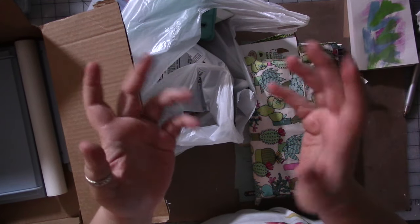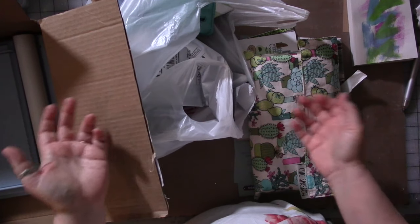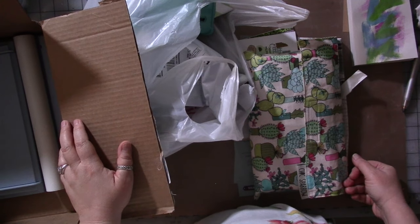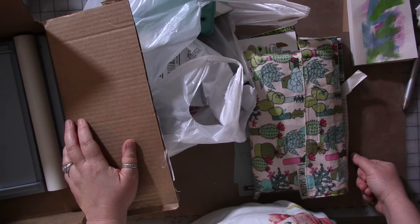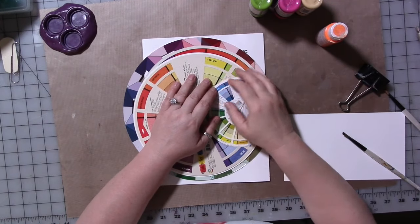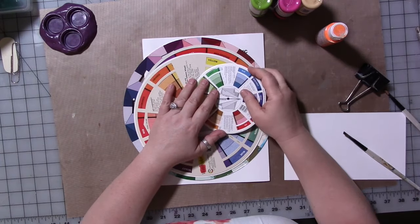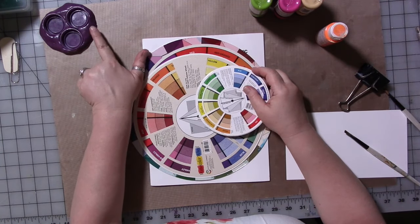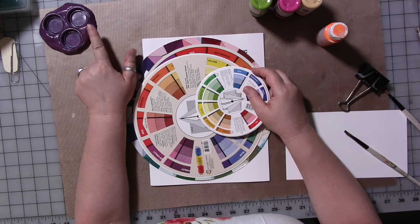I left for a few hours to run errands and have some lunch, and I think the desk is messier than when I left. Let me clean it up really quick. I sort of cleaned up and then sort of made a mess again, but it's an intentional mess this time. I made a mold and it's drying.